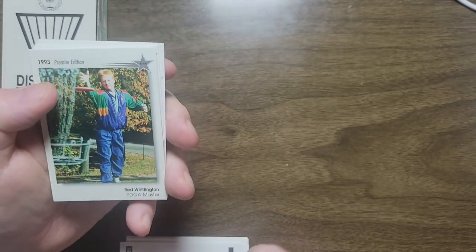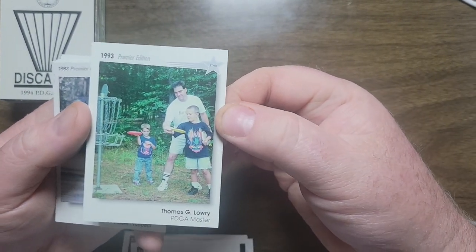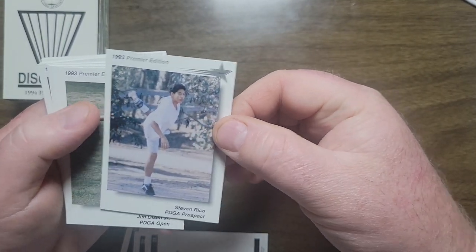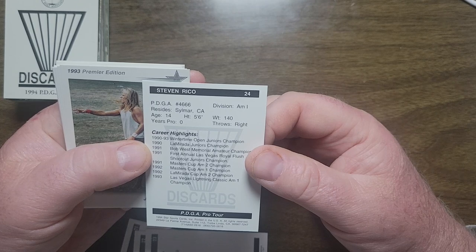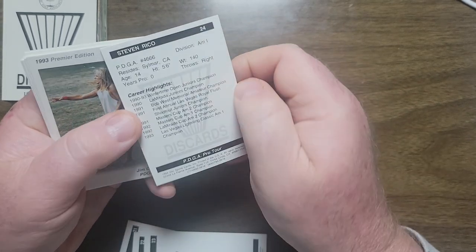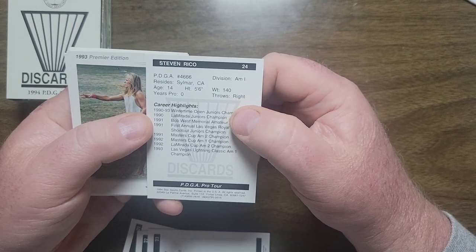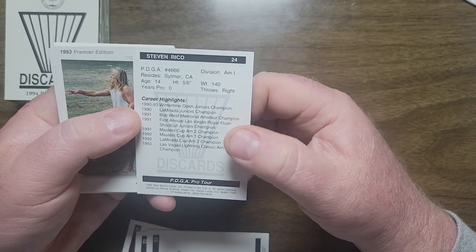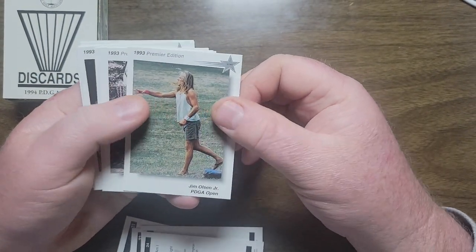Stephen Coleman, Red Whittington, Thomas G. Lowry. Stephen Rico, PDGA Prospect — PDGA number 4666, he was age 14 in that photo. Junior championships, amateur champion, juniors M2 M1 M1 — so they knew Steve Rico was going to be a player when he was really young.